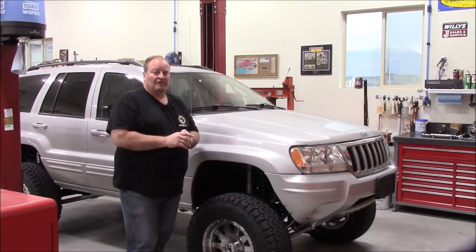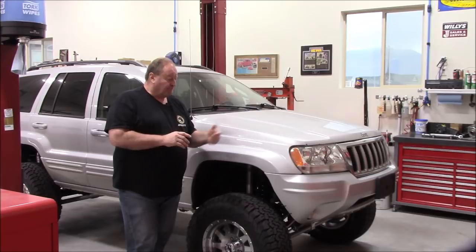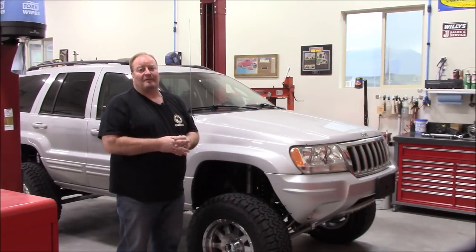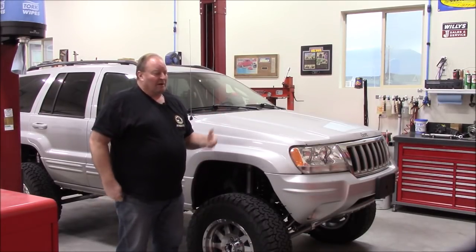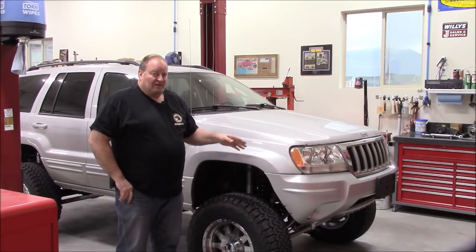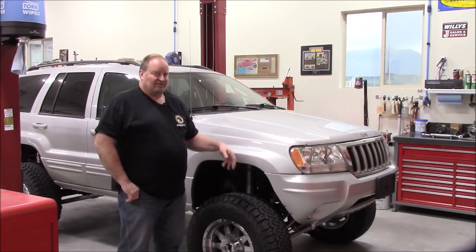He had this build in his head, and he wanted to do it rather than go out and buy a Dana 44 where you don't know the condition — maybe somebody else already bent it or tried to bend it back, who knows. Mine was already sleeved and gusseted, so we have my 2011 Dana 44 housing under the front. It's been sleeved, gusseted, and has the Synergy joints.